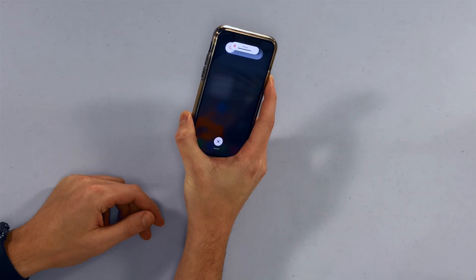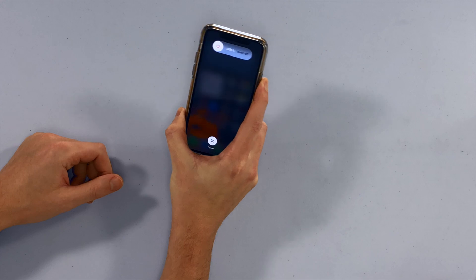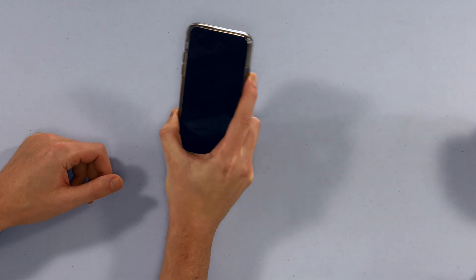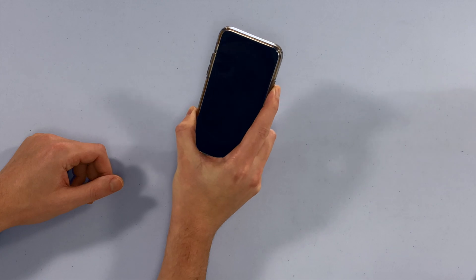Press volume up, then volume down, then press and hold the side button. Just keep holding — holding, holding — until the Apple logo reappears on the screen after the screen turns black. As soon as the Apple logo reappears, let go of the side button and your iPhone will reboot as normal.